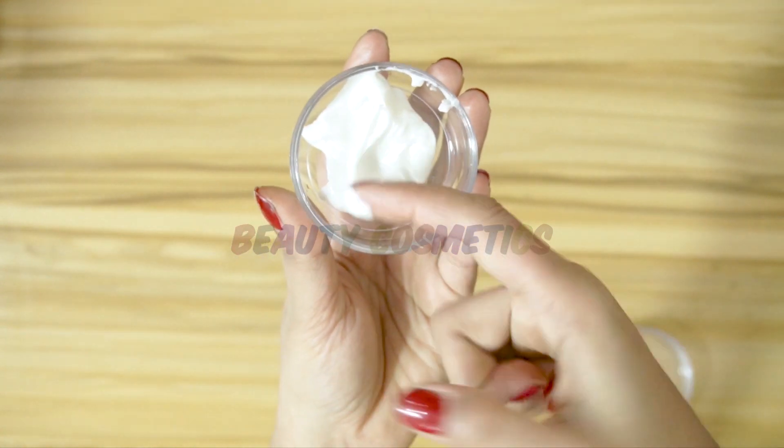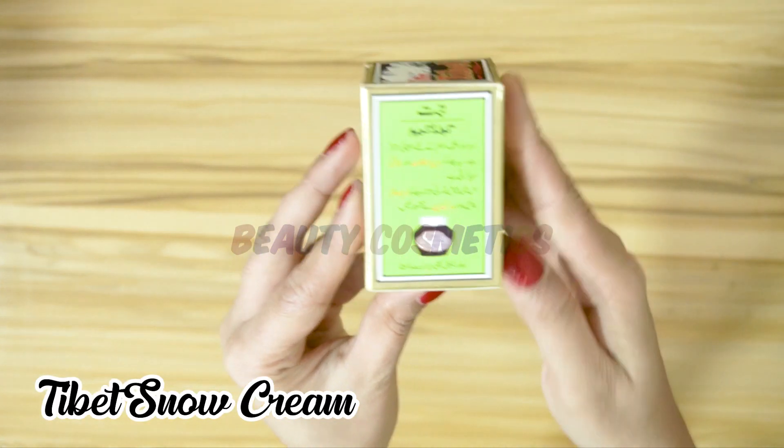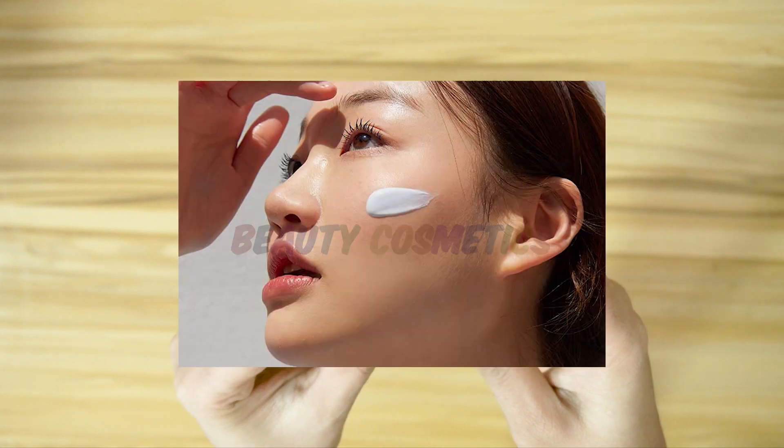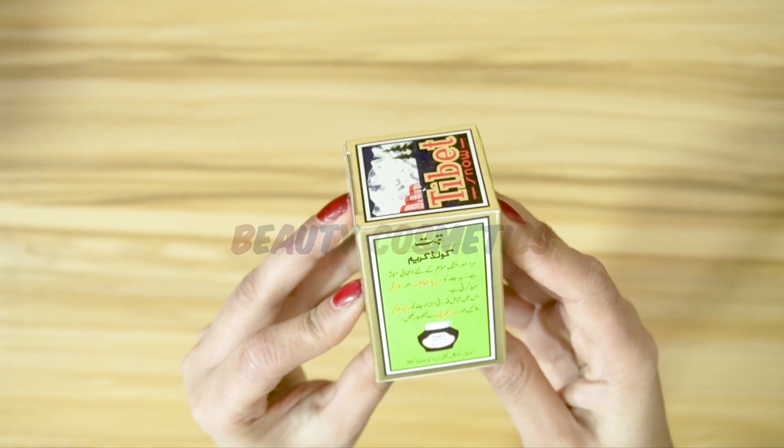First of all, I am talking about Tibet Snow Cream. Tibet Snow Cream is very good for pimples. Normally, if you use another light cream, you can mix 2 to 3 ingredients into it.